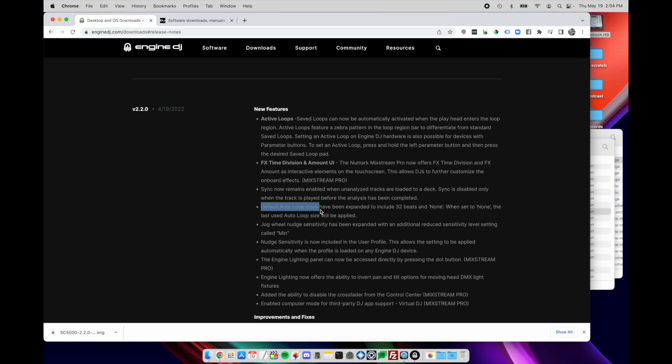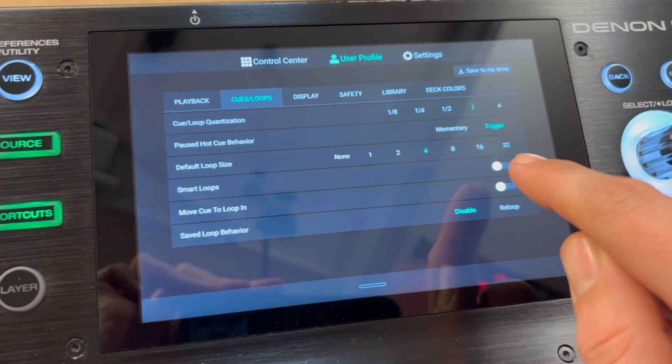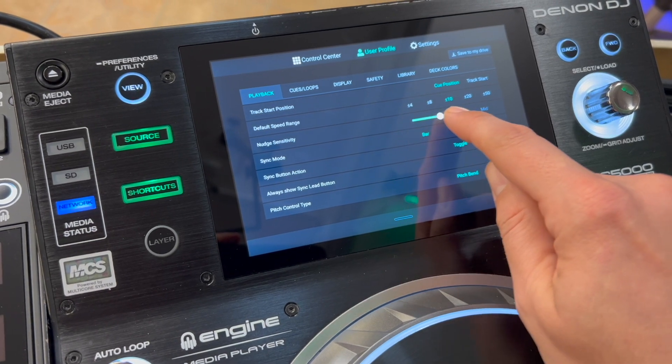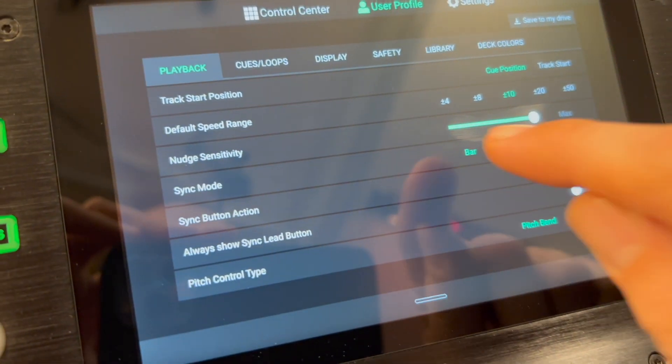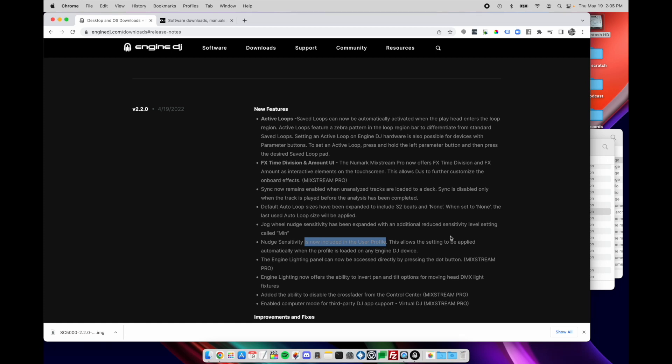Speaking of looping, the default auto loop sizes in this version have been expanded to include a 32 beats setting and a 'none' setting — when set to none, it'll just use whatever the last auto loop size was. They've also added a new nudge wheel sensitivity setting called 'min,' and this setting will follow you in your user profile. So as long as you're using the same USB stick with your profile on it, if you move between Denon or Engine DJ devices it will remember your particular nudge sensitivity including this new min setting. Engine Lighting now also offers the ability to invert pan and tilt options for moving heads when using DMX or Sound Switch.